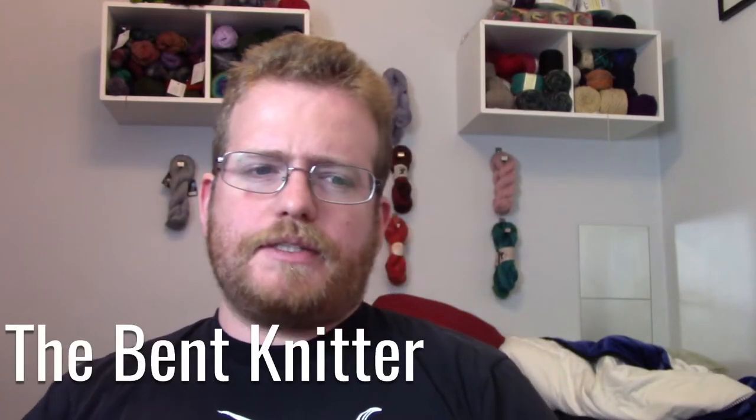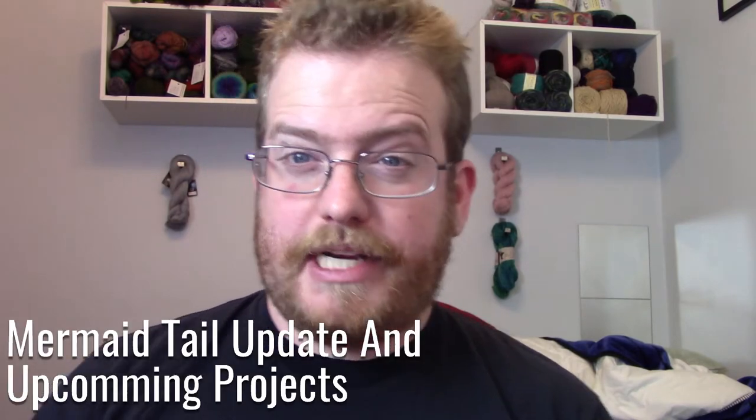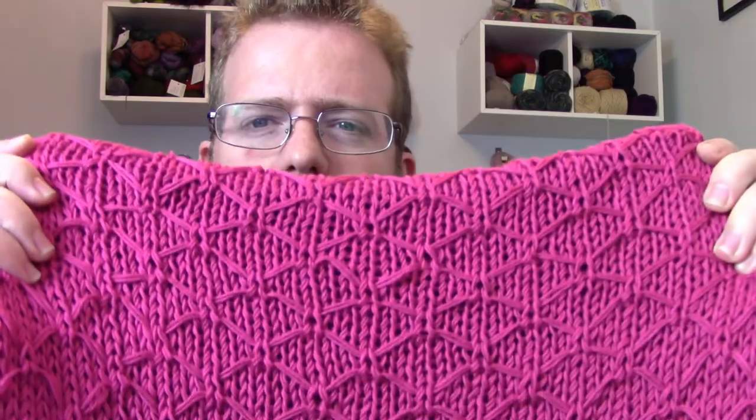Hi everyone, welcome back to The Betknitter. So I've been making a lot of progress on my most recent project, which is the mermaid tail for my friend's kid. It's a nice pink and blue.